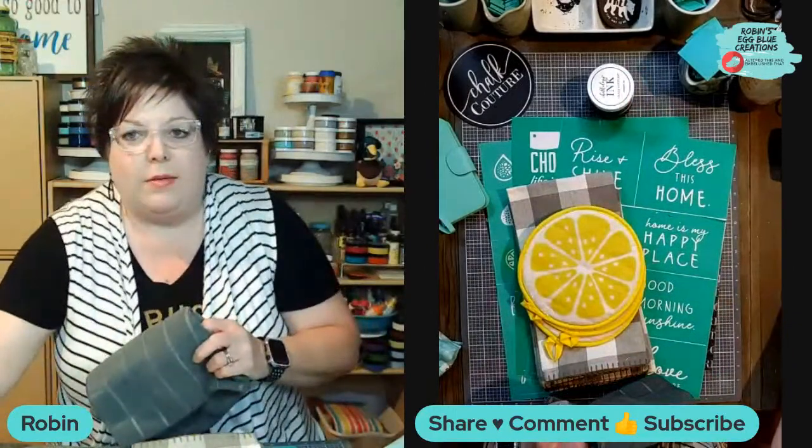Once you come on the live or the replay, just comment hi and tell me where you're watching from. I'm using an online platform called StreamYard. It does not tell me who is in the live, so the only way I know that you're here is if you comment hi in the comments. I would really appreciate you doing that.